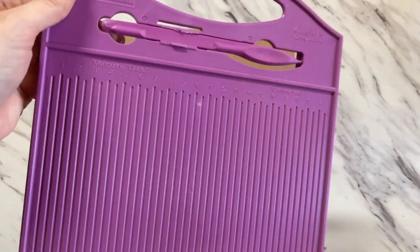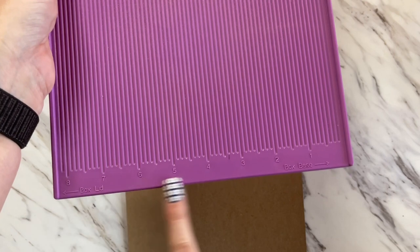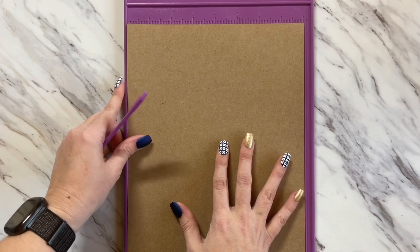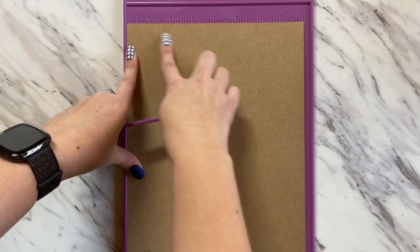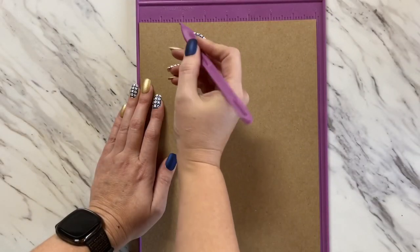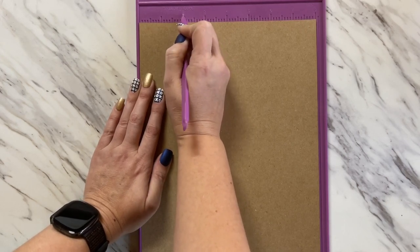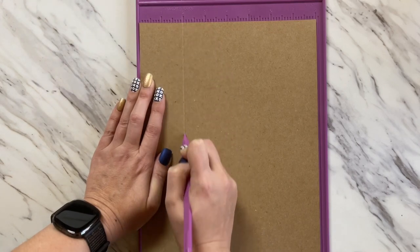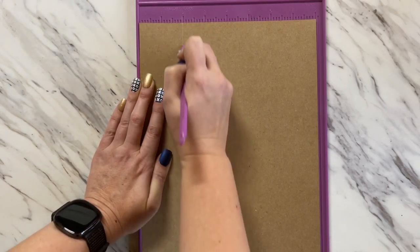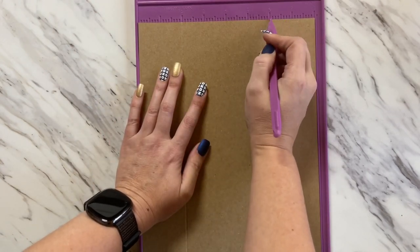You have different measurements on one side than the other, and this is really nice to use for making boxes as well. Once you lay this out, you'll have 8 inches across your cardstock. For these gatefold cards, you're going to want to score at 2 inches, and then come over and score at 6 inches.